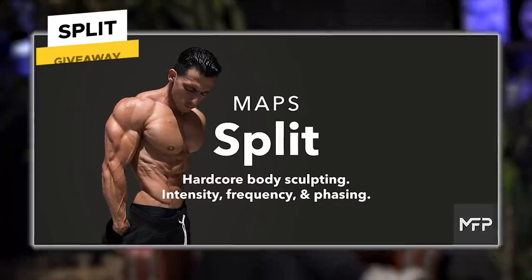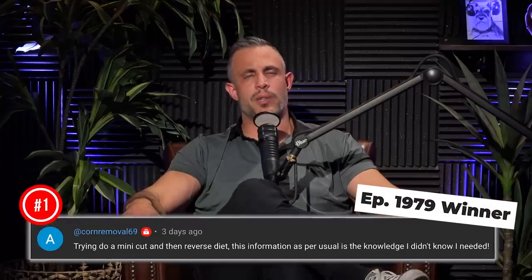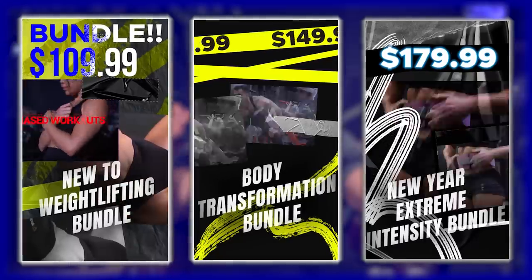Today's giveaway is Maps Split — an advanced bodybuilder-style workout program. To win free access, leave a comment below in the first 24 hours we drop this episode, subscribe to this channel, and turn on notifications. Also, January is when everybody starts working out and sets goals for the year. We put together three bundles, each giving you six to nine months of planned workouts — the New to Weight Lifting bundle, the Body Transformation bundle, and the New Year Extreme bundle. All three save you between $300 to $350 off retail. Click the link at the top of the description to get set up.